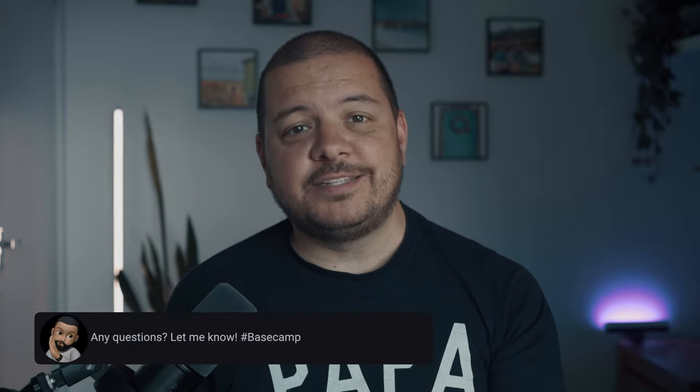Folks, as always, if you've got any questions at all let me know down in the comments. If you made it this far, let me know by popping the word Basecamp in there. If this helped you out, go on and leave a like before you leave, and if you want to see more like this, maybe even a cheeky subscribe. See you next time.